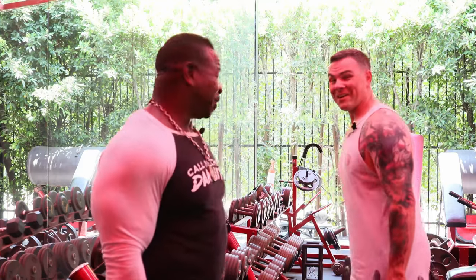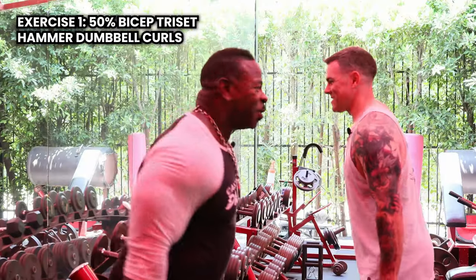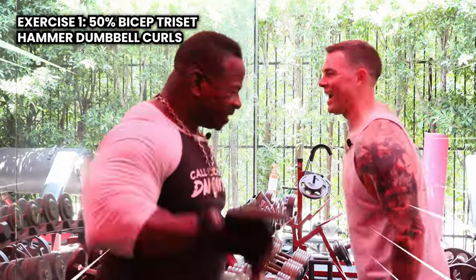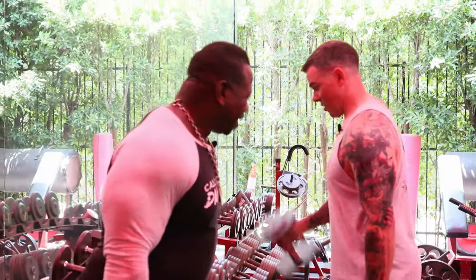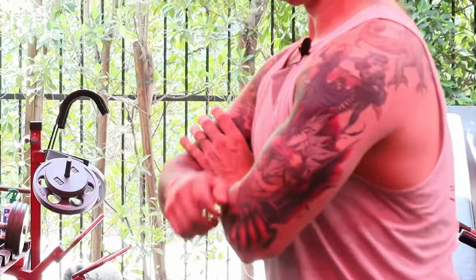And you still got the hammer curls to go. Ready for it? Here we go. We finish the third movement — hammer curls to 10. Yeah, that'll smoke you real quick. Your biceps get real tight. You start getting filled up with blood.